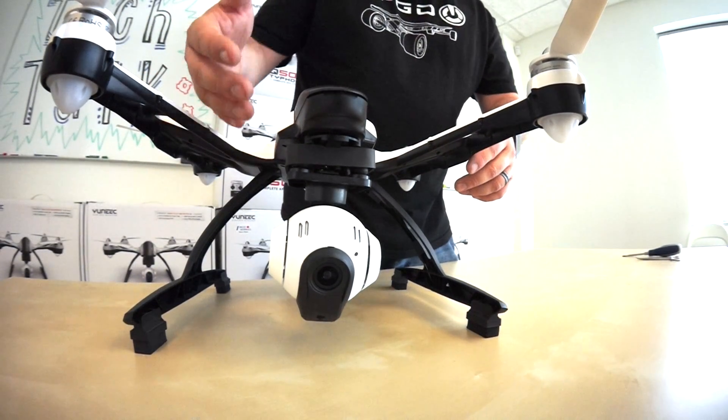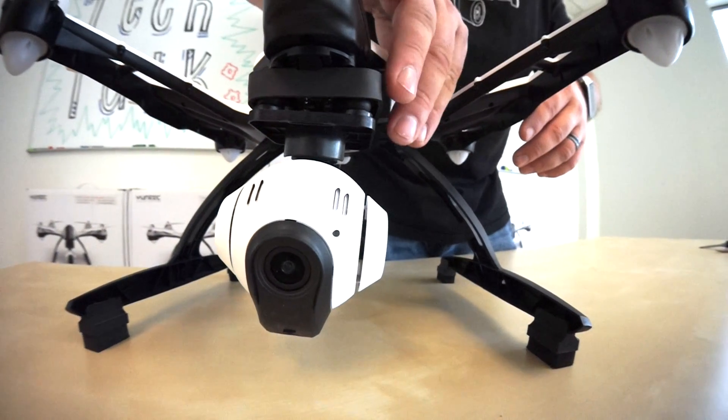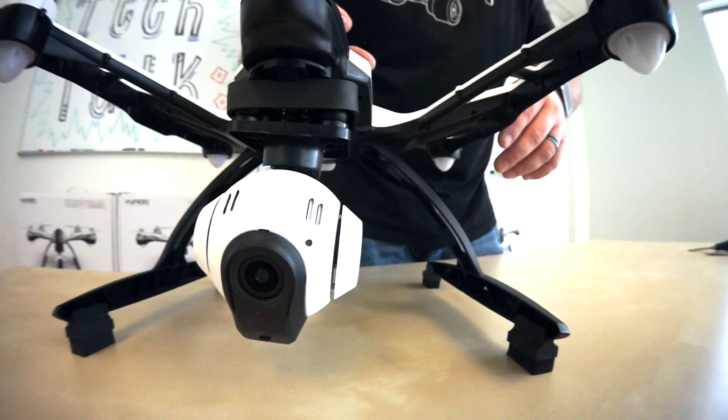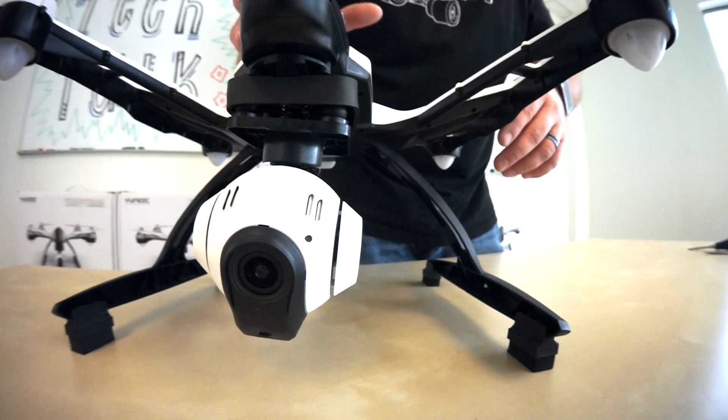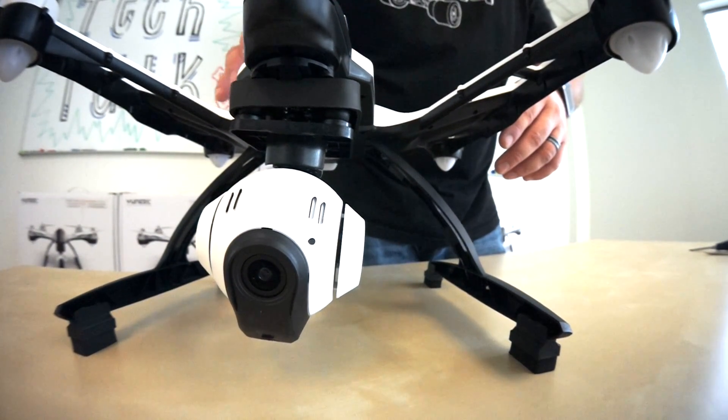As you can see in this example, the camera is kind of tilting down. This is a tell-tale sign that one of your dampers is not fully installed. We're going to go ahead and remove the camera from the Q500 Typhoon and show you just how to install those dampers.